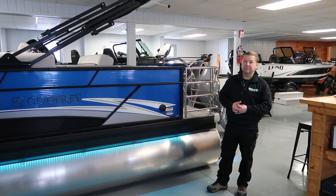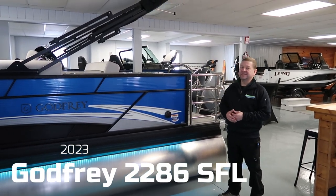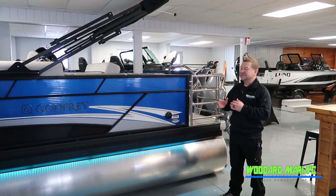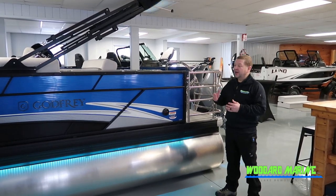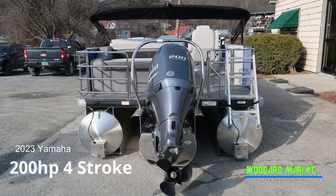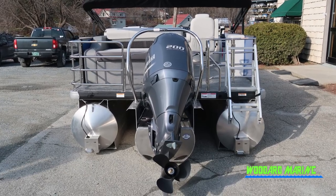Hello, this is Rob here from Woodrow Marine, coming to share with you the Godfrey SFL 2286. This is a 22-foot pontoon boat with a ton of features. Starting right from the back, this boat is being pushed by a Yamaha 200 horsepower motor, which will get about 13 people going at almost 40 miles per hour.